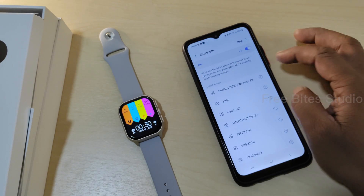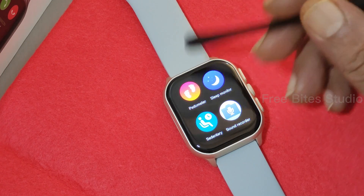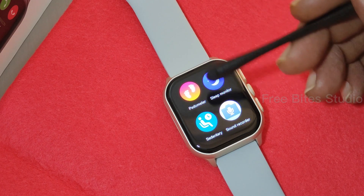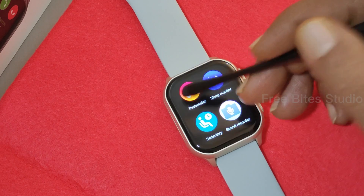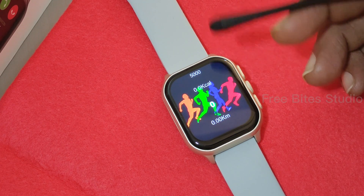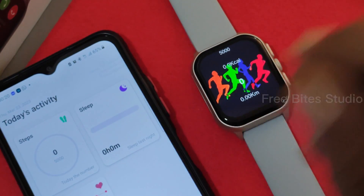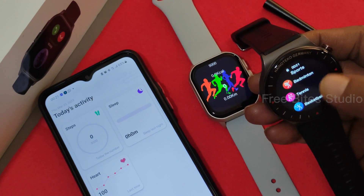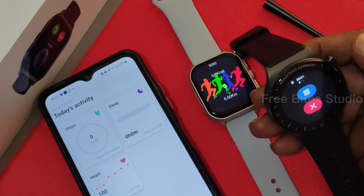In Bluetooth connections, the X300 shows up for pairing. The speedometer starts counting instantly when you begin walking — no need to switch anything on, it's automated. However, the step count is the main limitation: it counts whatever exercise you do — running, jogging — but there's no separate data for different activity types. Other smartwatches provide separate tracking for running, walking, football, badminton, etc. Here it stores data separately by activity, but the underlying pedometer data is the same.